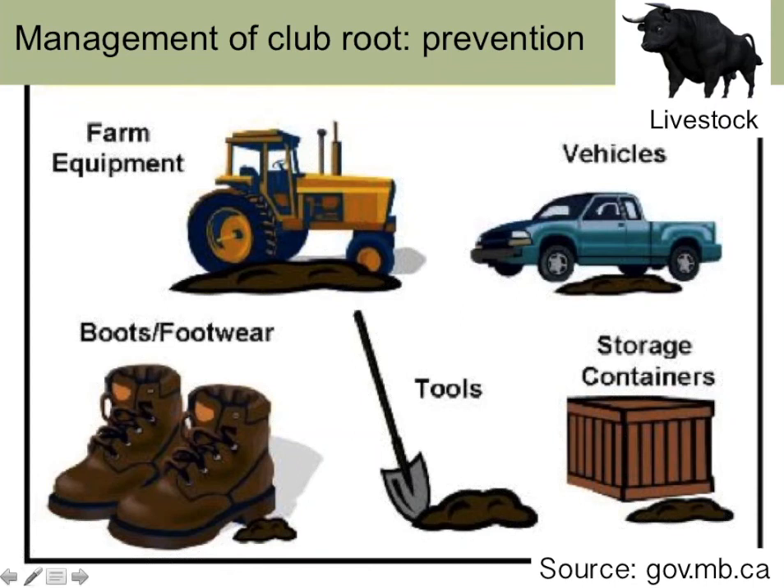Canola is widely grown in Canada and is susceptible to clubroot, so there's a lot of good information available from Canadian canola resources. As we know from the disease cycle, resting spores live in the soil, and the way spores come onto your farm is with soil movement. Anything that can bring soil from a location where spores exist onto your farm or into a clean field is a potential source: tractor tires, vehicle tires, pickup trucks, storage containers, tools, people's clothing and boots, and even livestock. I know a farmer who believes they got clubroot by bringing in livestock.